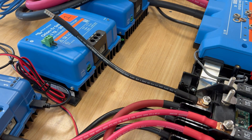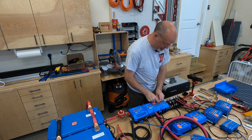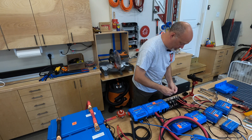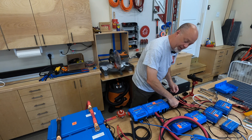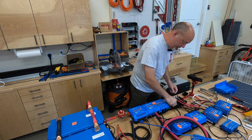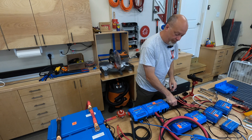I did try to do space planning on this tabletop to approximate where things will be relatively located in the van — on what will be my Powerwall built out of probably 10-series 8020 extrusion, most likely along the left side of the garage in the van if you're looking in from the rear.